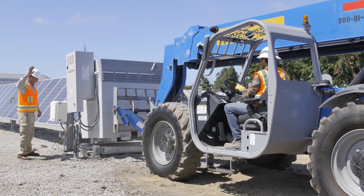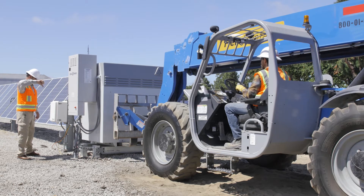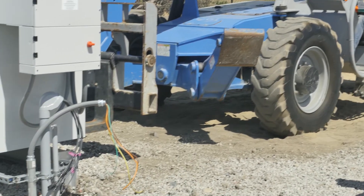Key to the NexTracker NX Fusion Plus storage system is that the assembly is installed as a single unit, placed upon the completed mounting platform with a forklift, then bolted into place.